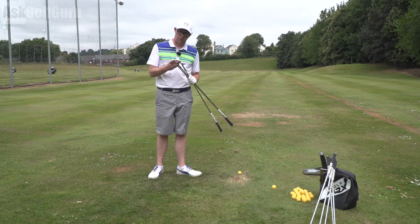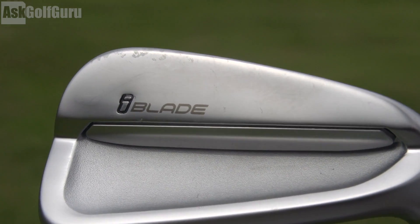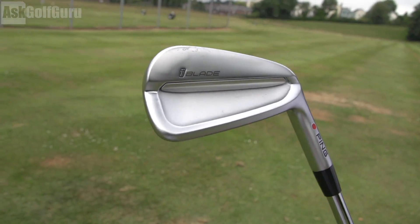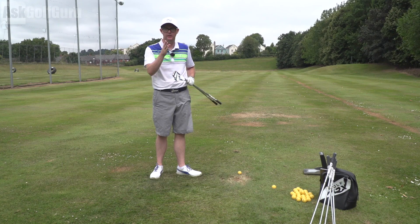Hello, Mark Russell here. I-Blades from Ping — I'm really looking forward to hitting these because I'm a blade player. I'm looking forward to seeing how these compare. They're looking lovely, let's get stuck in.